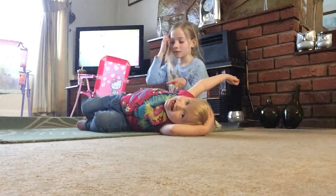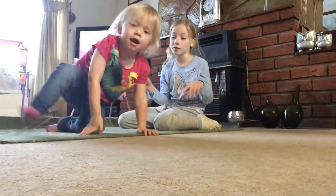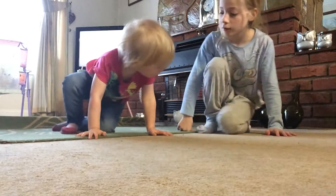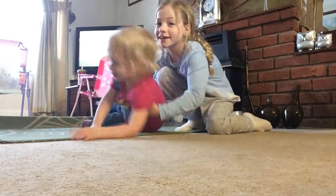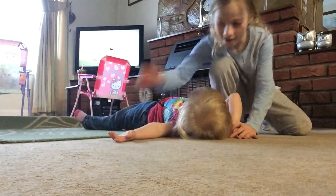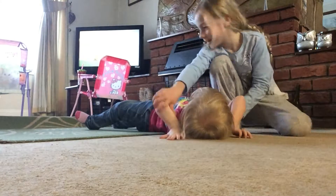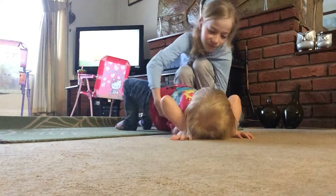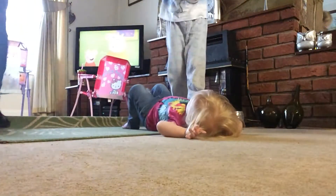So that was her back bend. Should we try again? You can't do it? Do you want to try a bridge? Yeah, alright, lie on the floor — on your back. Lie on your back, Frankie. Put your hands like that, this one as well. Put your feet like this and then lift up. No — she's not old enough for that yet.